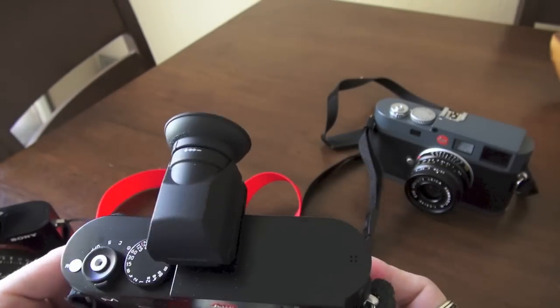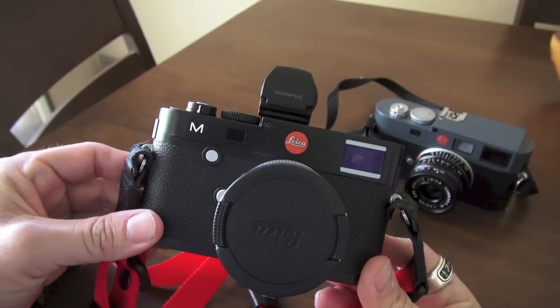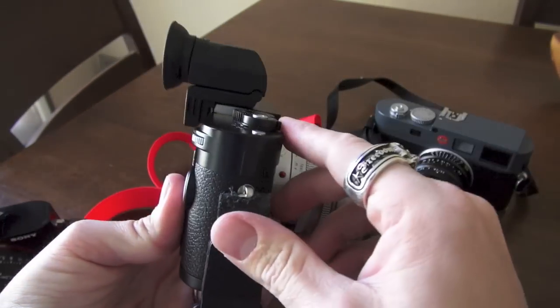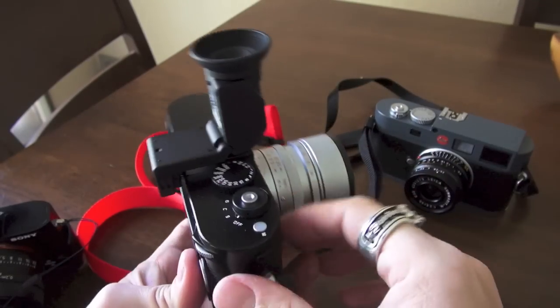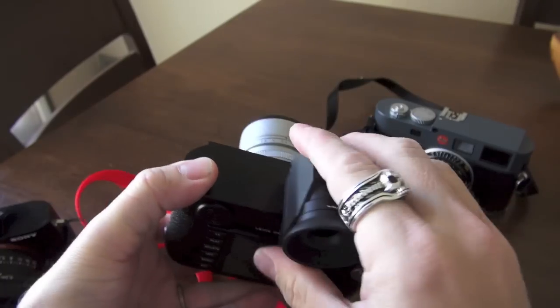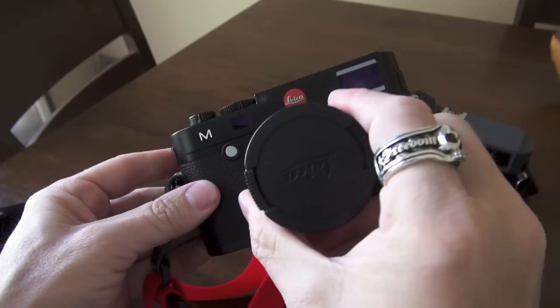I would love to have the Leica EVF, but I just can't justify spending an extra $250 on the same item. So I do have the EVF on, and I wanted to show you guys what it looks like from the side. You can look down into it, which I love — I've always loved that with this EVF, that you can look down into it to compose and frame your shots. If we take that EVF off, there you go.